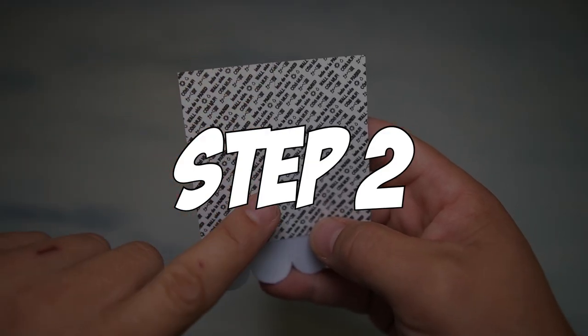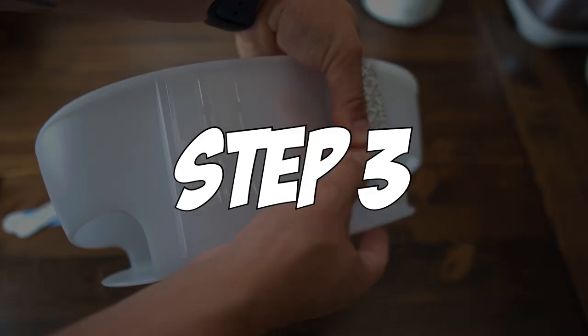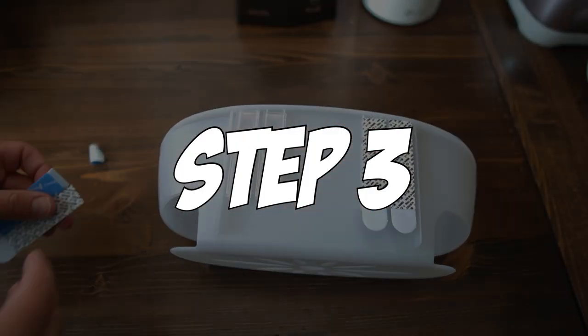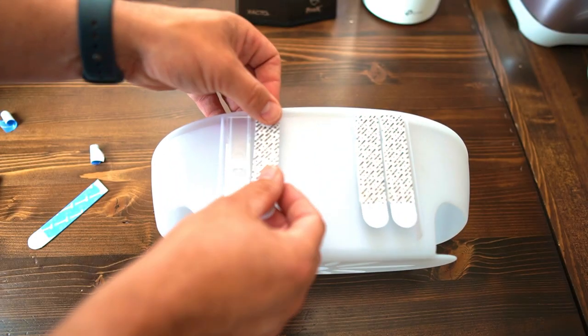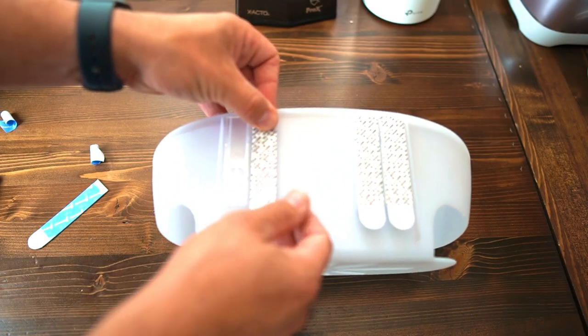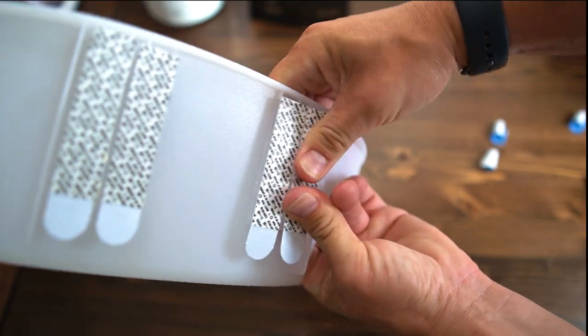This side of the command strip is going to mount to the wall. This side is going to mount to the plastic parts on the shower caddy. Next, you're going to remove the blue liner from each command strip and place one on each of the plastic mounting brackets on the shower caddy.